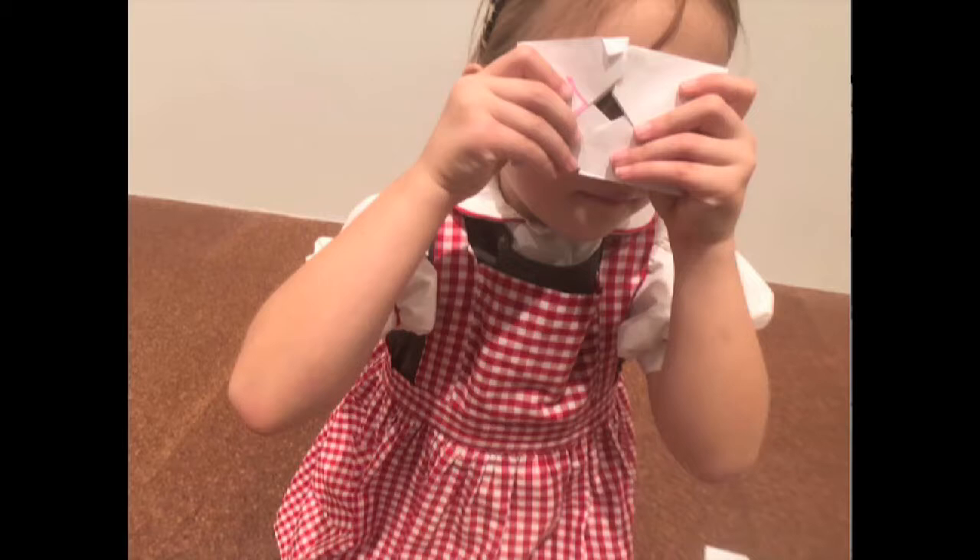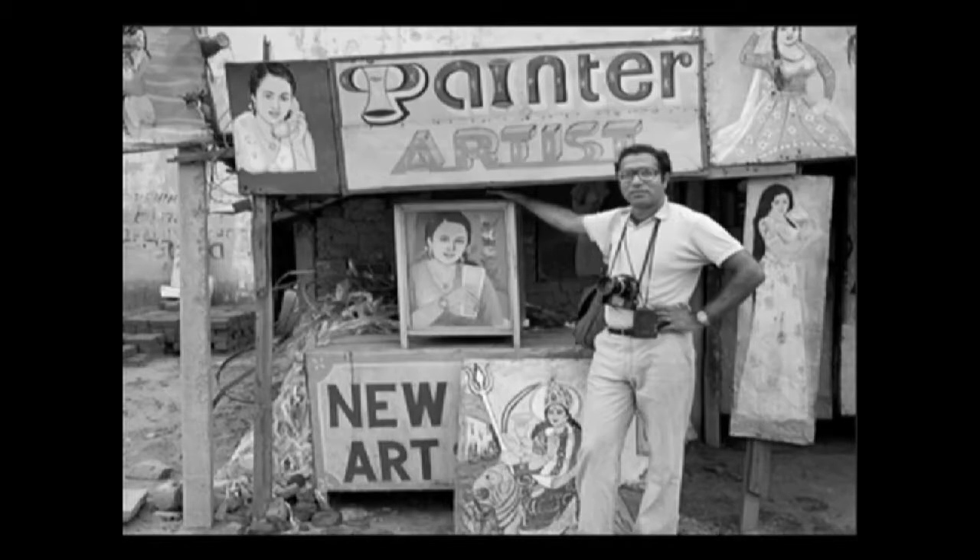Don't worry about that, because this fits exactly like — have you ever done paper folding origami? Yes. Like origami. Raghubir Singh was a famous photographer and he went all the way from India and came even to New York City.